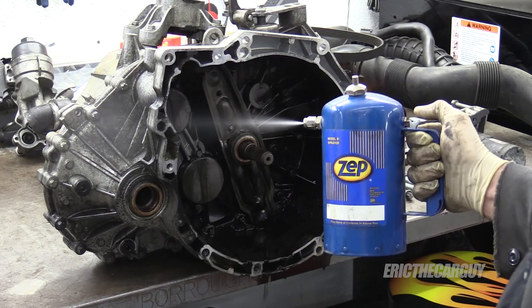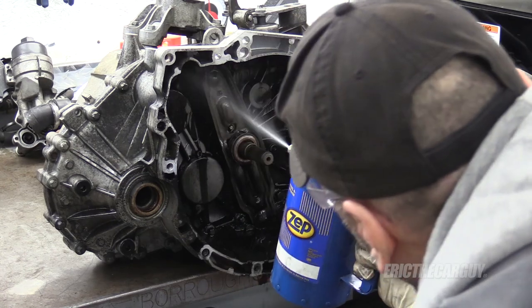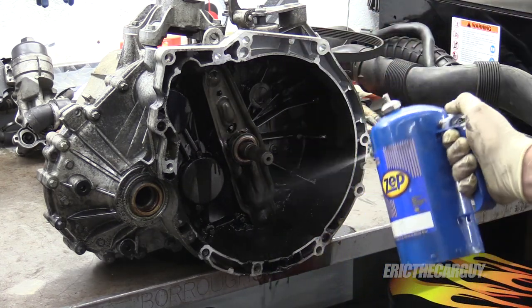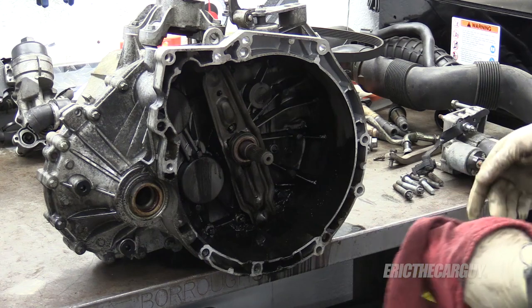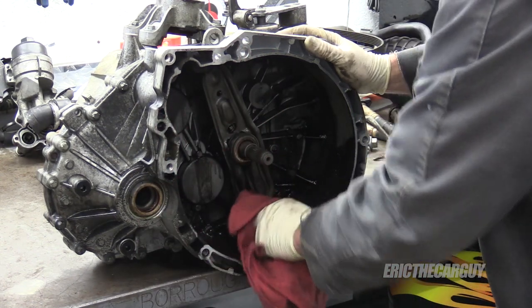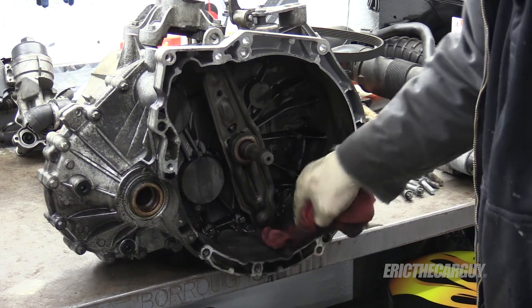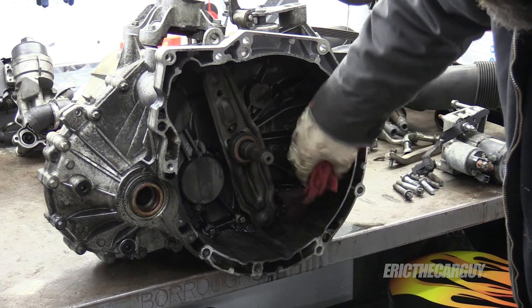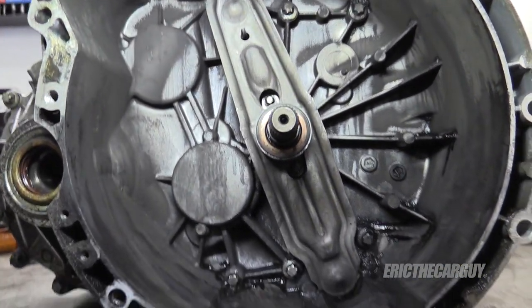One thing that could potentially slow me down at this point: I did not get a rear main seal. If it's not leaking I'm not going to bother with it; if it is leaking then I will. I don't try to get it back to factory condition, but I do like to get the majority of the goo out.